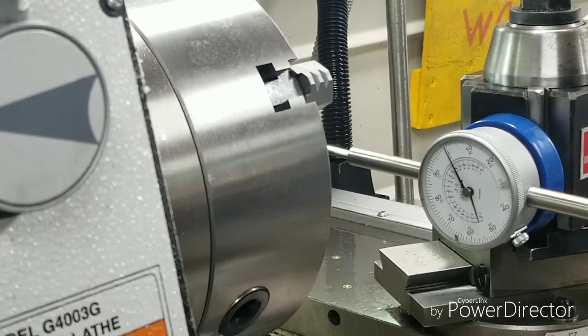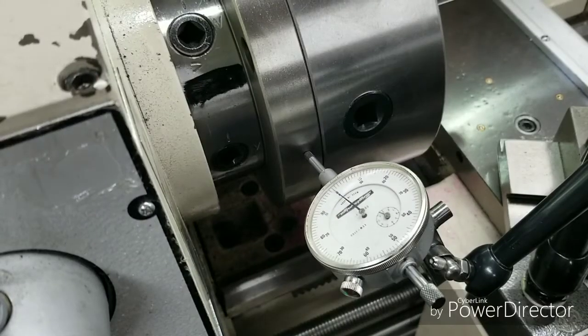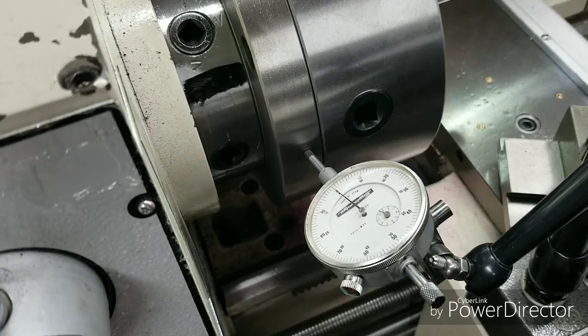I don't know if I can get in there to check it right there — let me check the chuck, see how round and how in location it is. This is set up on the back plate itself, we're going to jog it around.